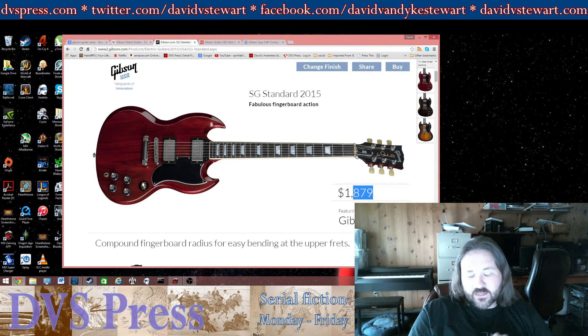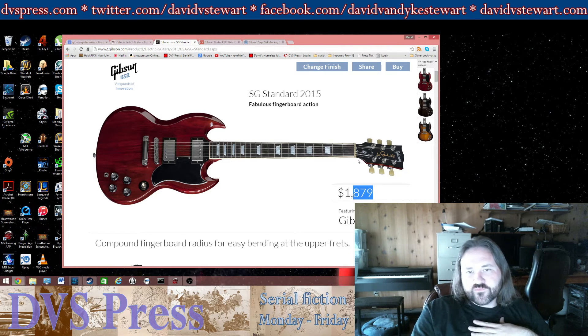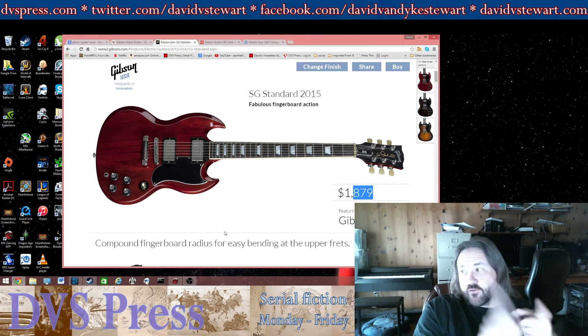I do have one guitar with a Gibson scale. Gibson uses a 24 and three-quarter inch scale, so everything's a little closer together, which feels a little different. The neck feels a little slimmer. I liked the slim SG neck — as far as how it felt on the left hand in terms of thickness from front to back.